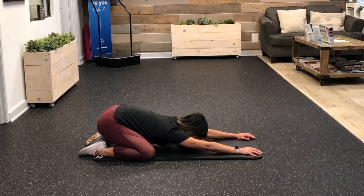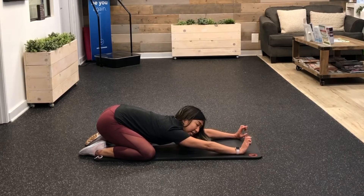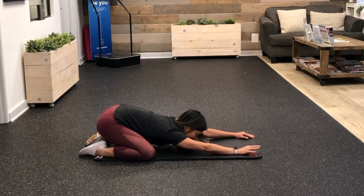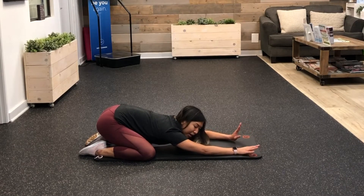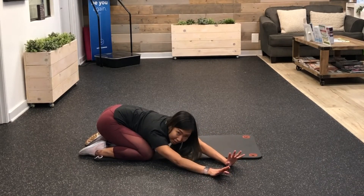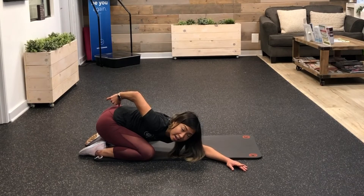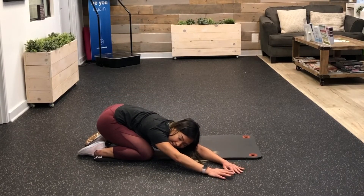Take three deep breaths in and out. With every exhale, think longer and let your back relax more — you'll feel more and more of that gentle stretch. For the side variation, walk your hands over to one side. Reach your left hand toward that angle of the room, and make sure the opposite hip is anchored down onto that heel — don't lift up to stretch more, just anchor and lengthen.